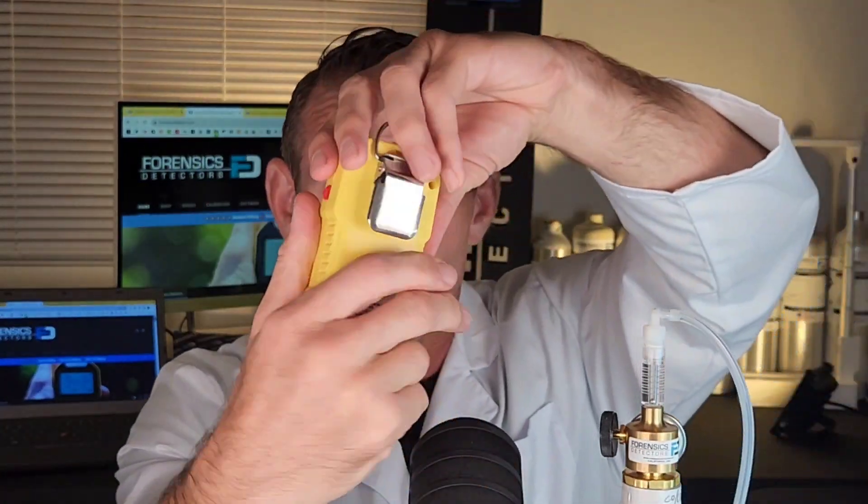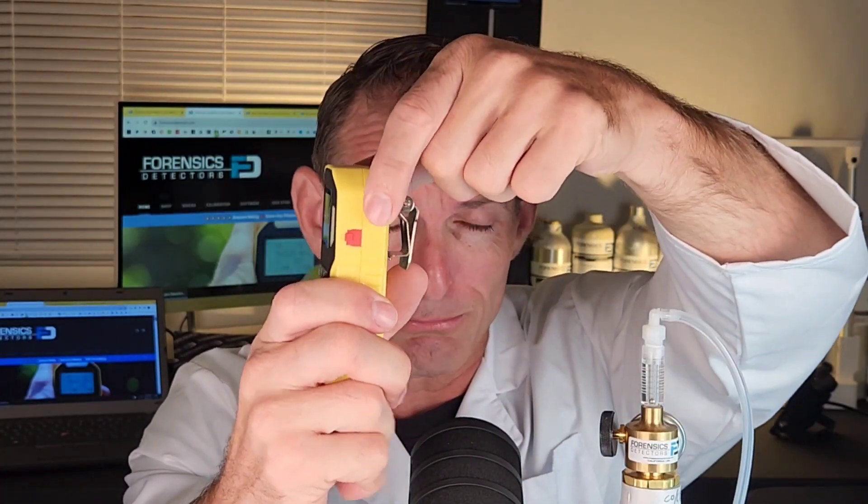Side view, back view — stainless steel, bow clip. The other side view, we have a USB port. ABS housing, very strong indeed. And as you can see, it has a beautiful backlight and nice up-down on-off buttons at the front.